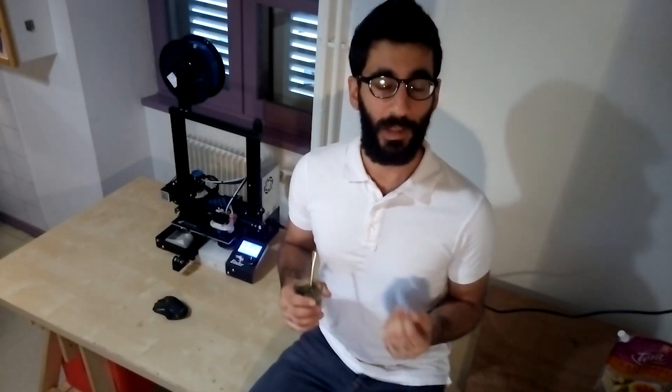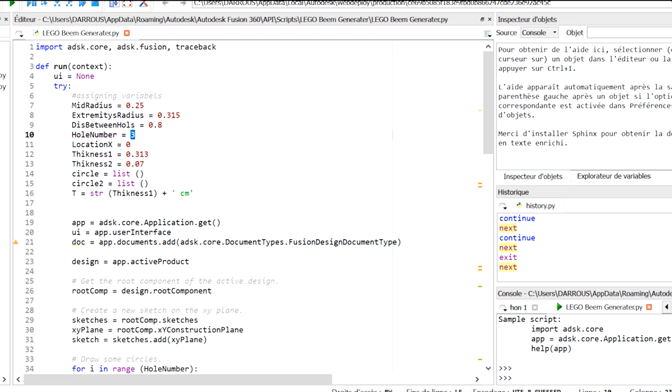That means I can print longer beams. But if I want a 5-hole Lego beam, I'd have to re-sketch everything — and I don't like repeating work I've already done. That's why I built an API program on Fusion 360 to help me build the 3D model of Lego beams. I just put the parameters in, specify the number of holes in the beam, hit run, and the piece is ready.